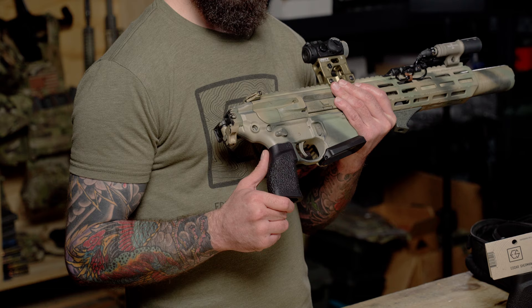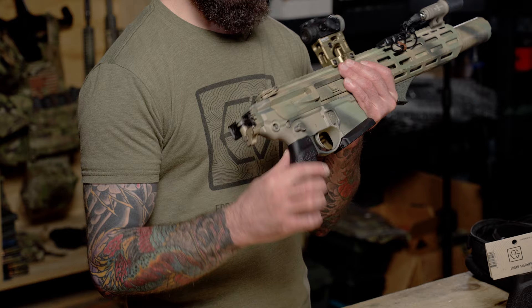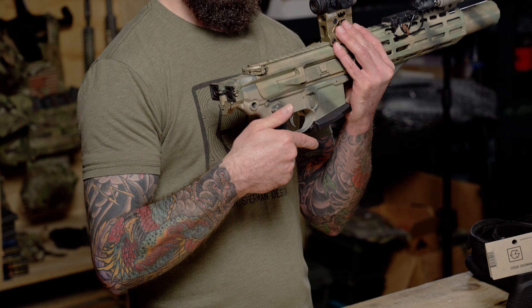A feature taken from precision shooting is that we have thumb rests built into the sides of the grip. That's so if you're taking a more precise shot, you actually have a place to rest that thumb rather than just having it float around. The name of the game with accuracy is consistency, so if you have a set place to rest that thumb every time, you're going to be more consistent behind the gun.